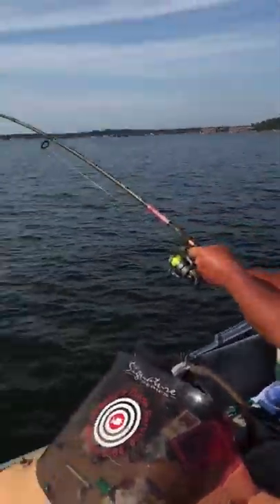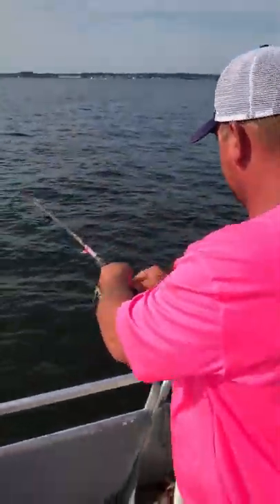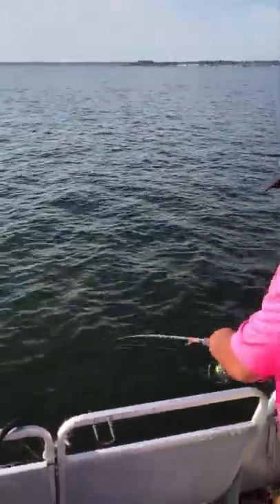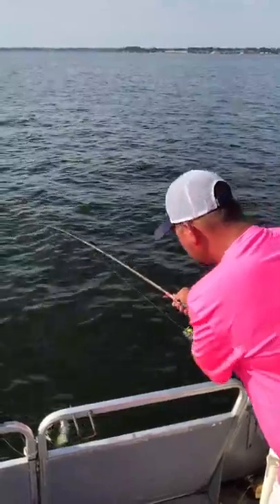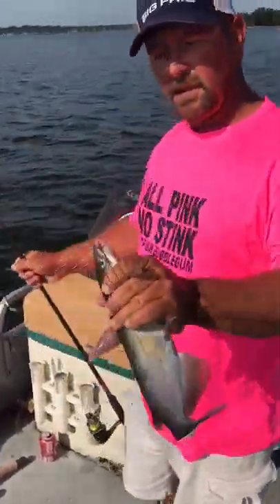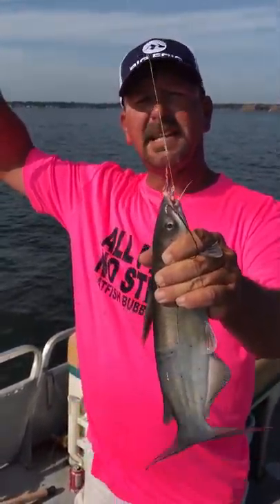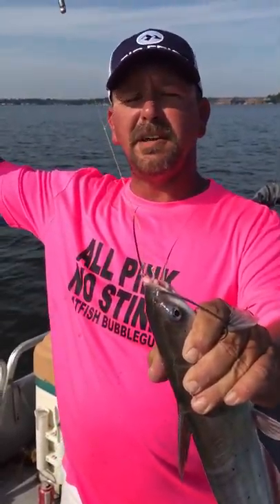And there's a fish — pretty good fish. There he comes. Looks like he's hooked decent. I'm going to bring him in the boat. Try to get a hold of him without getting an extra hole in me. There you are — decent channel cat, Catfish Bubblegum in his mouth. There's the rig, kind of twisted up right now. And that's how you catch a catfish, at least here on Lake Conroe with Catfish Bubblegum. Good fishing, y'all. We'll see you out here.